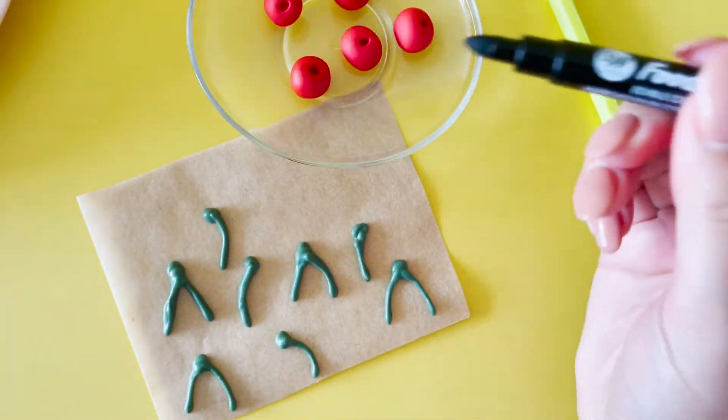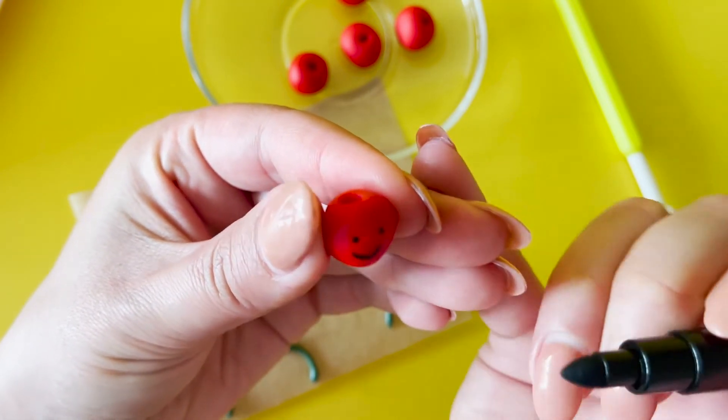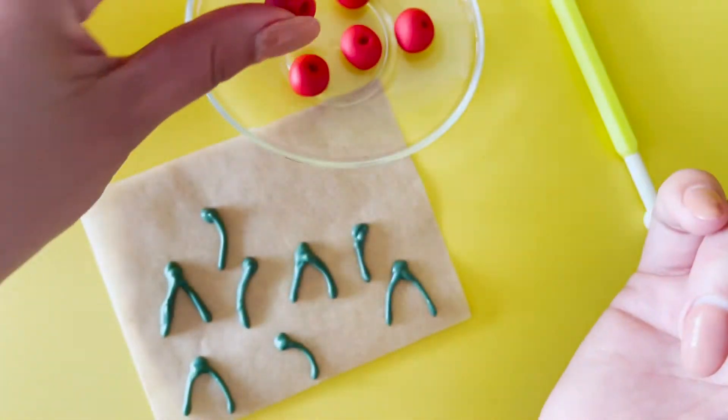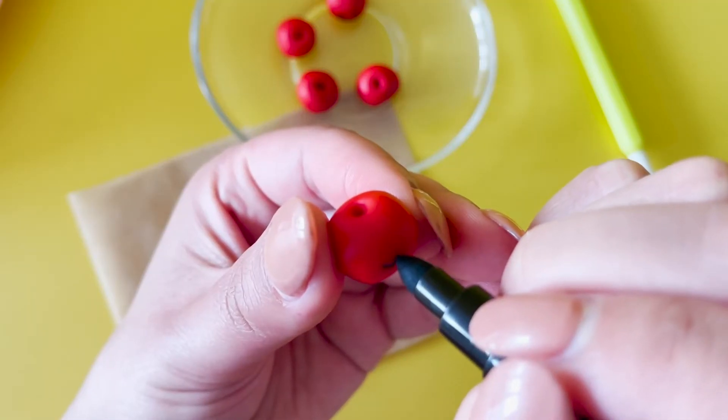With a black candy marker, draw on a smiley face for your cherries. Or a little cheeky face.